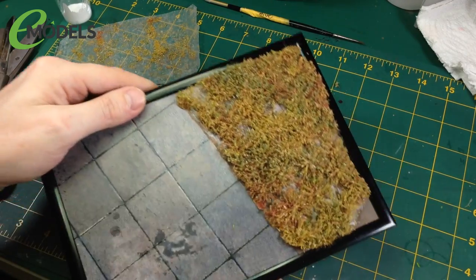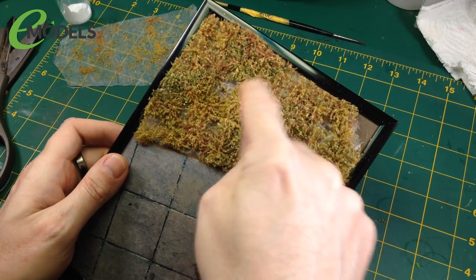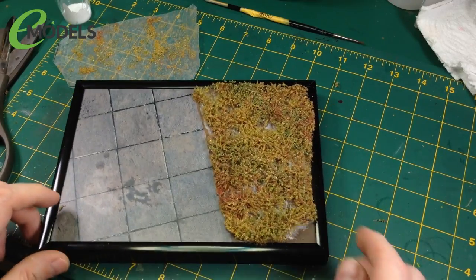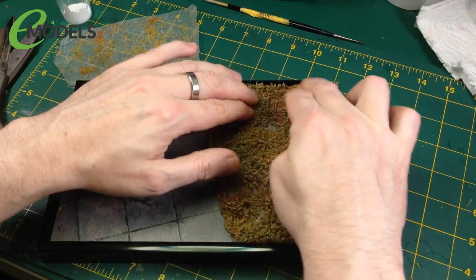The white glue takes a little while to set — leave it an hour or so. It will dry clear, so you won't see it, which is why it doesn't matter if it goes on the frame. Give it a good squish down — get my hand behind it so I can push better. And that is now on. We have our first layer of some grassy goodness.